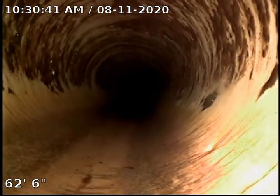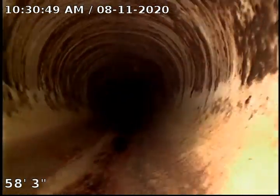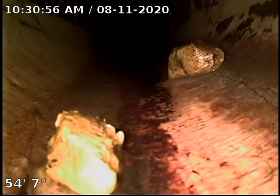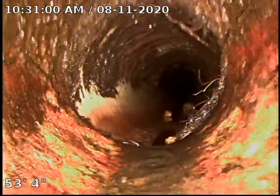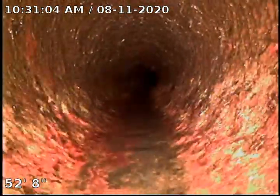We are going to administer some Root X today. What that is, it's a foaming herbicide — a two-part compound that will fill up this entire pipe, top to bottom, front to back, and kill the rest of these little roots you're seeing here and there.